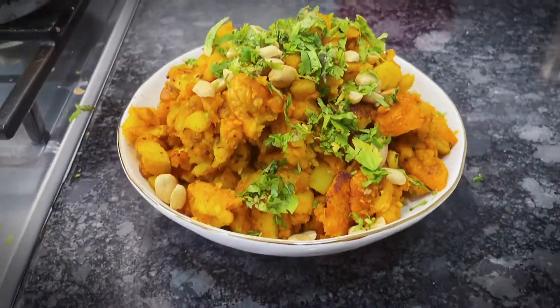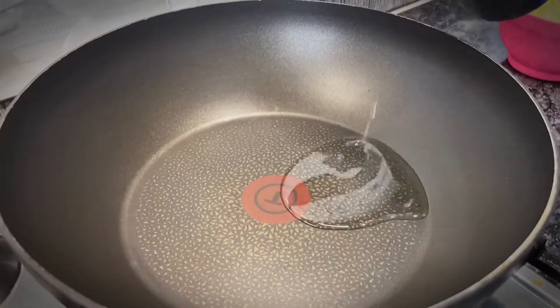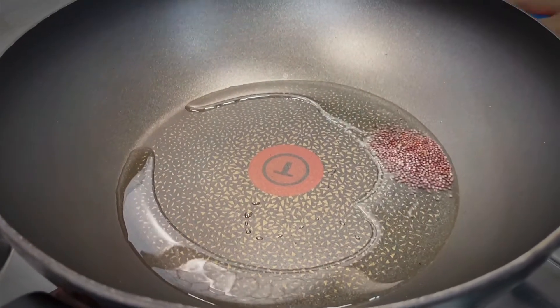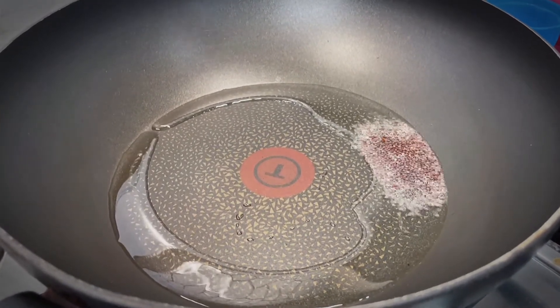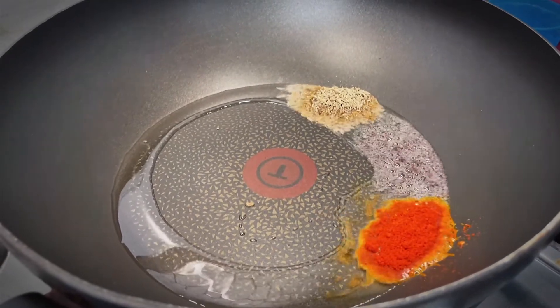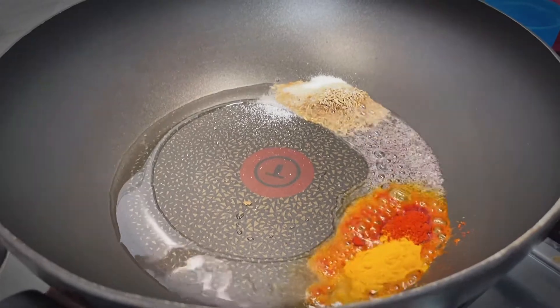For this, we need just garlic and bread. In the pan, we will add some mustard seeds. Rye, Jeera, Lal Mirch, Namak, and Haldi.